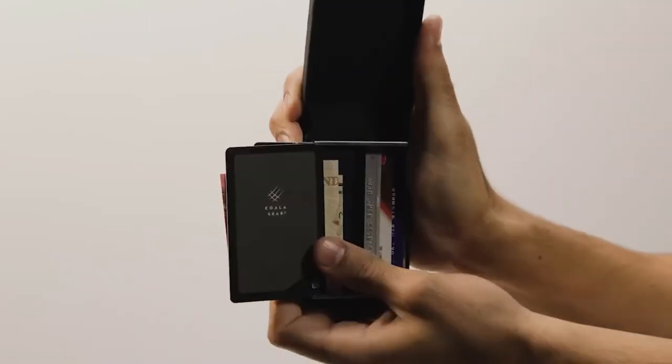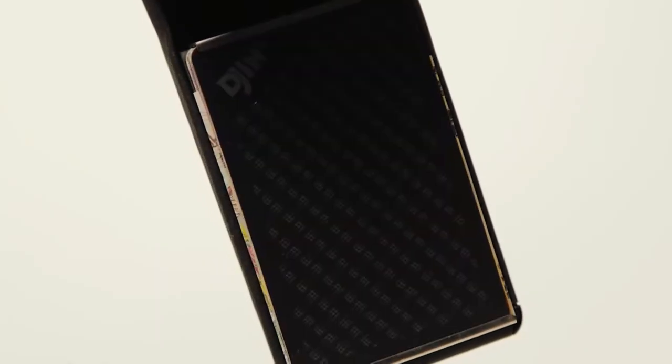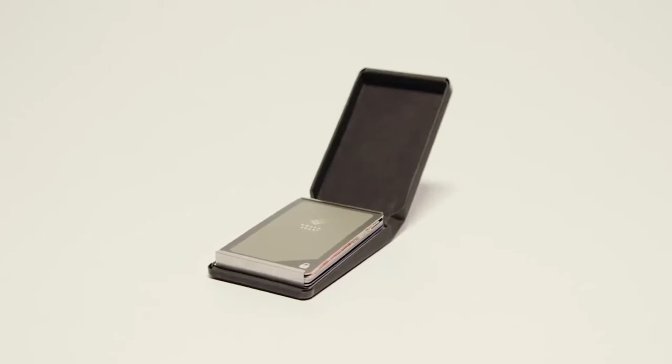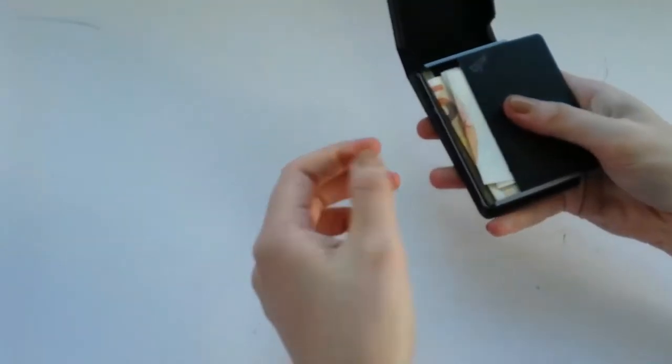Just open, slide, and tilt, and see your entire wallet in the palm of your hand. Its stainless steel clip adjusts to your needs — arrange 10 cards, 20 bills, or any combination of the two.